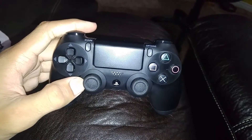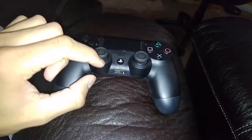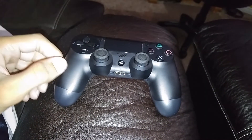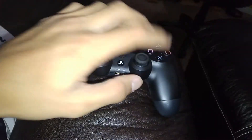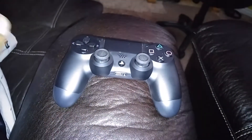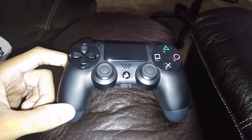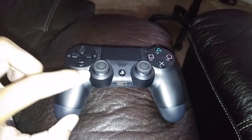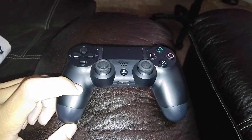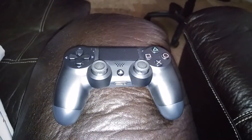If you do have a problem with the joystick, there's no DIY solution to it. All these videos on YouTube where you open it up and put dielectric grease, blow air into it, clean it, or use WD-40 — none of that works. I already tried all of those and nothing happened; it actually made it worse. If you send it in and they see you opened it, they won't be able to do anything.